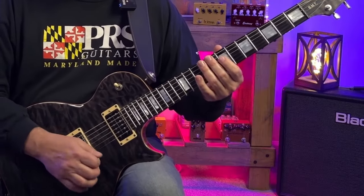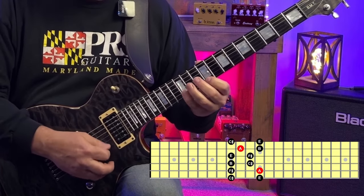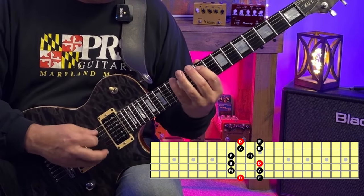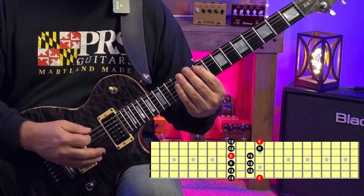Moving up to the ninth fret, we have these shapes for F sharp minor and A major. We've got D major pattern one that starts on the D note at fret 10, and E major pattern five at the ninth fret also.